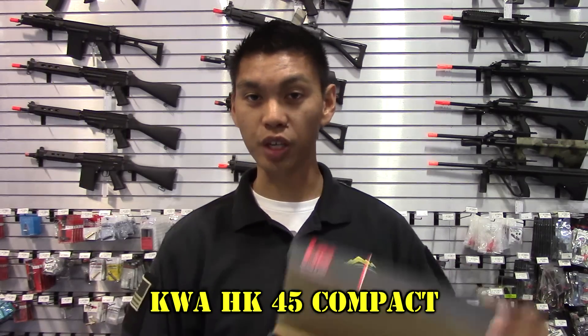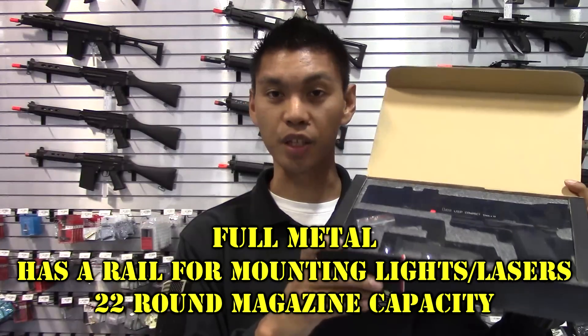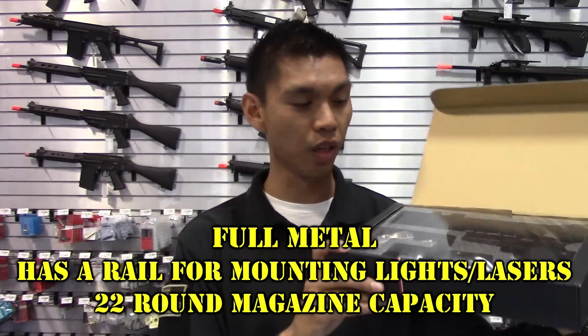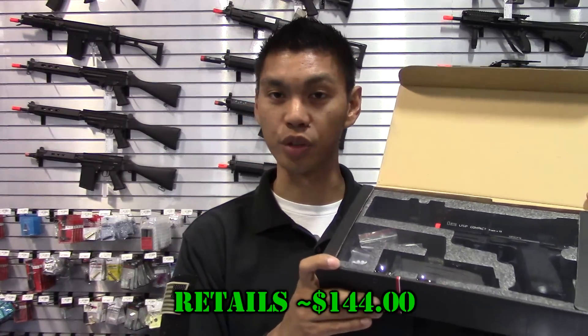Here are my top three picks for best beginner airsoft handgun. Number three: the HK45 Compact. This gun is full metal, has a rail, has good magazine capacity at 22 rounds, and is just a good quality gun. It comes in at around $144.